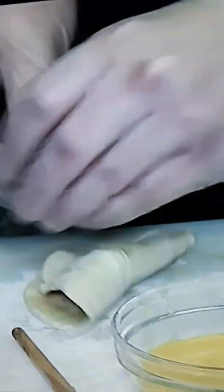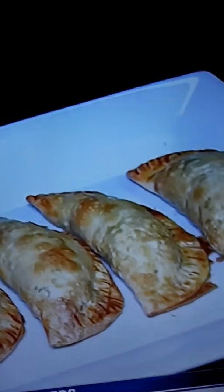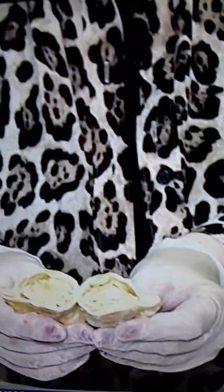We're going to fold that over, and then we're going to crimp that again, sealing it, baking it — and there's your finished product. Those are great with gravy or the cranberry sauce again. Look at the inside, everyone. How delicious!